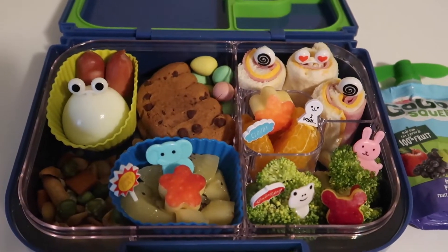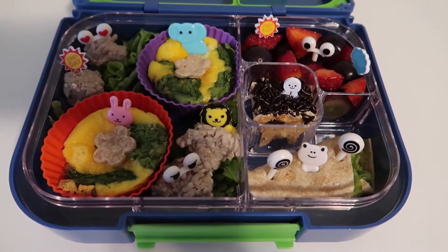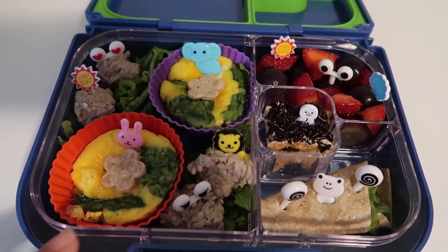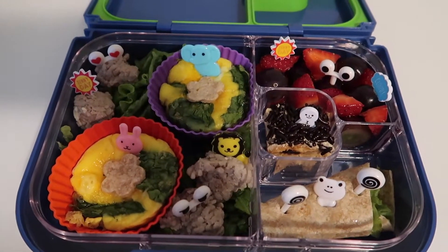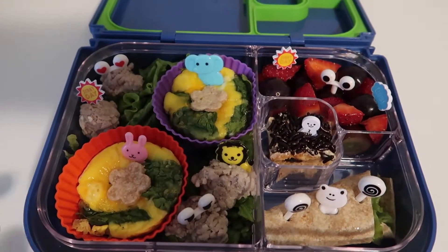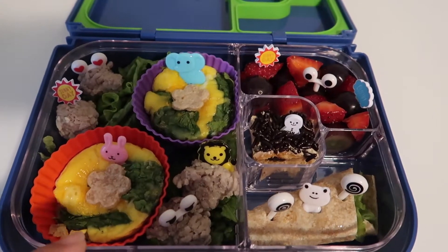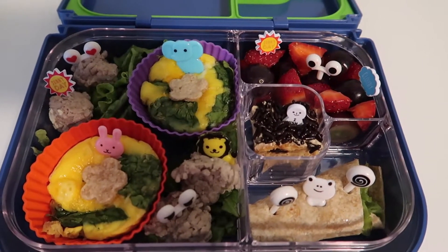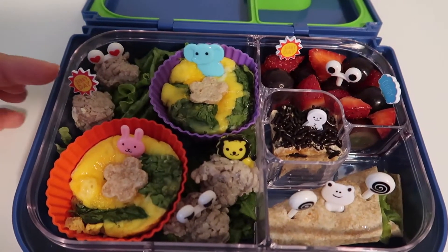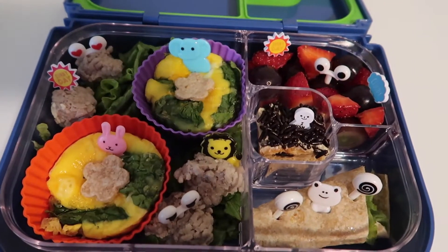For today's lunch box or snack box, I cooked this one — it's really easy, it only takes about 50 minutes. I'll put the recipe below. Basically you put it in an egg muffin, and it has spinach so he can get veggies and eggs for protein, plus some cheese as well.